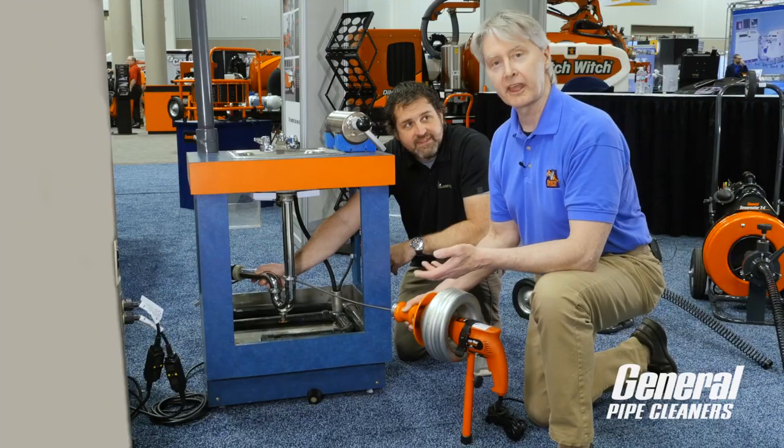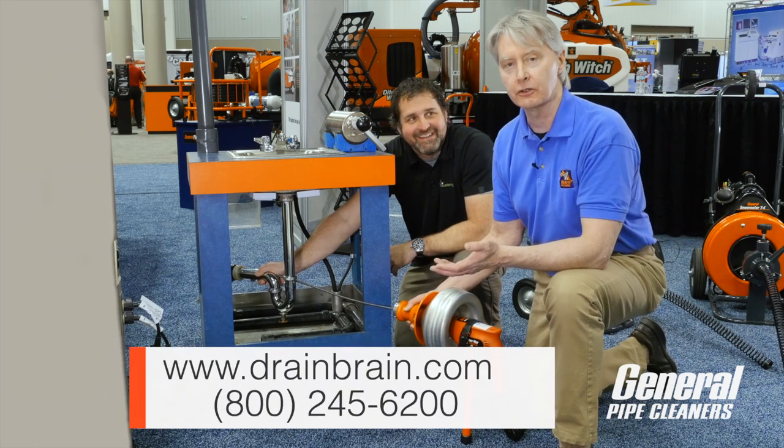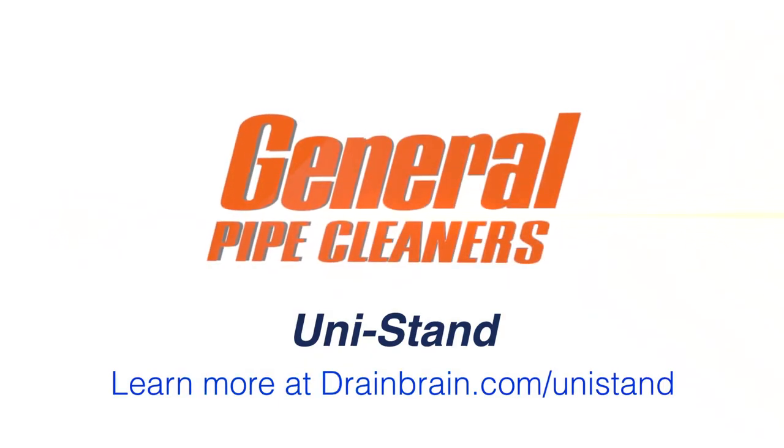That's right — must-have accessory. We think so, too. Glad to agree. For more information, just call 800-245-6200. Talk to the Drain Brains. They can tell you all about it and tell you where to get it. Unistan. Thanks, Dave. Thank you. We'll be right back.